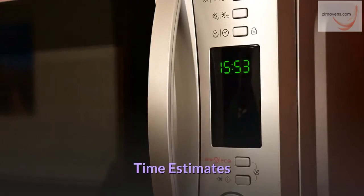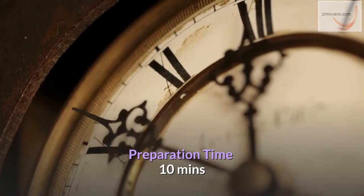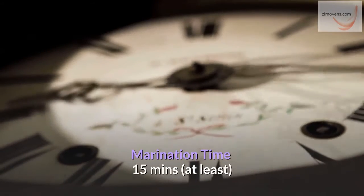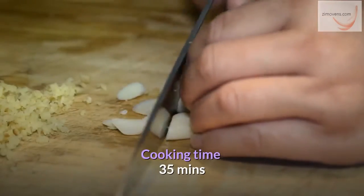Time estimates: preparation time 10 minutes, marination time at least 15 minutes, cooking time 35 minutes.